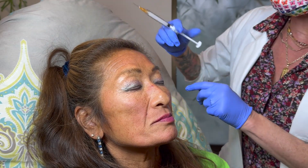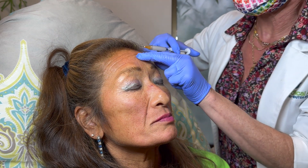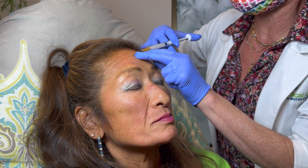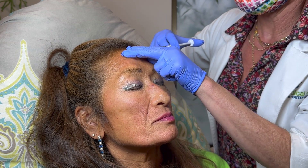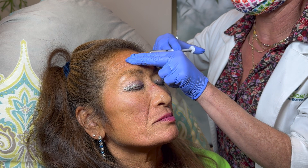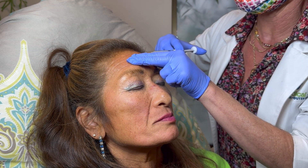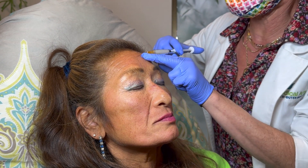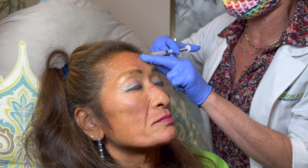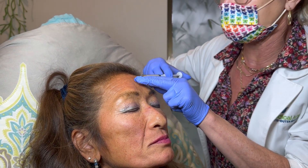I'm going to just start with this fine one right up here. Breath in and exhale — tiny poke — and then just a little bit of filler right underneath the surface. Those thin ones come right out nicely.